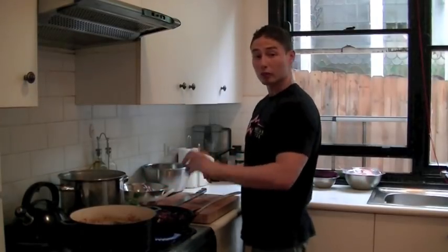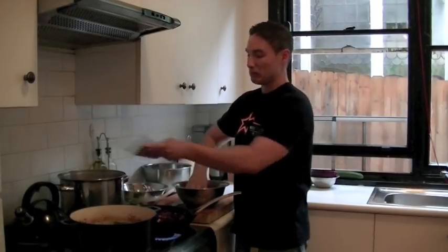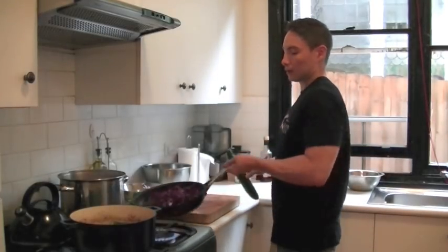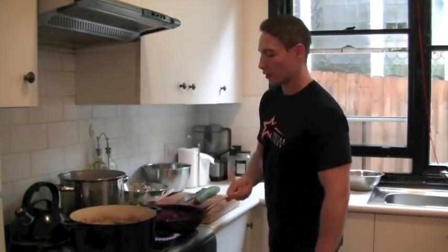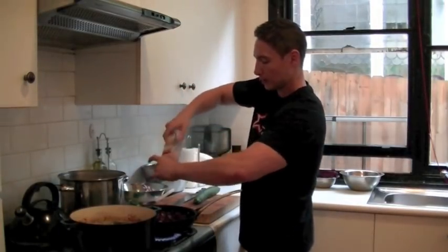While that's cooking, I'm going to take my five salmon fillets and just dump them in that hot water we had prepared earlier. That's only going to take a couple of minutes in total to cook. Drop that down, make sure they're all submerged. Give your cabbage a toss. A little bit of salt, a little bit of pepper.